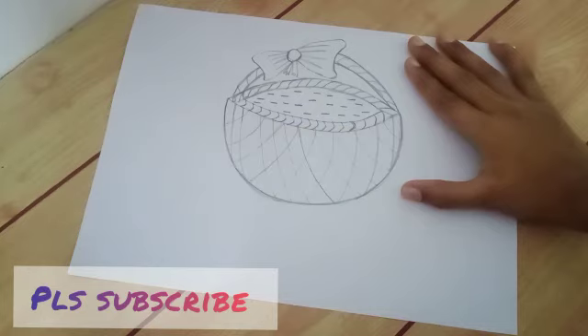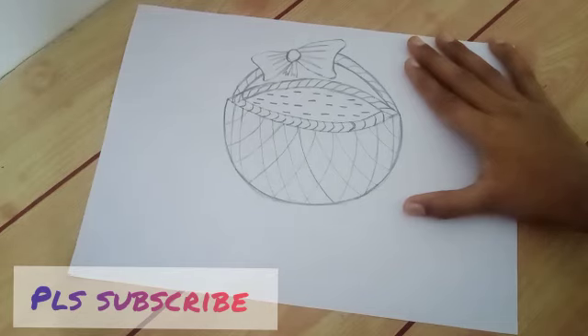This drawing's name is Fildani Basket Drawing. I hope you love this video. If you like this video, please do like, comment, subscribe, and share. Please subscribe to the channel. Bye bye, see you in the next video.